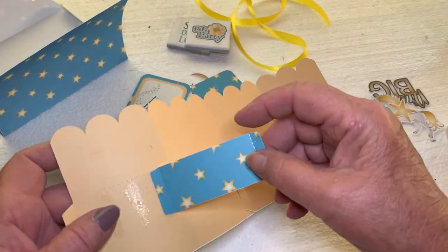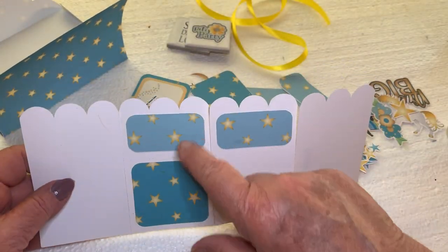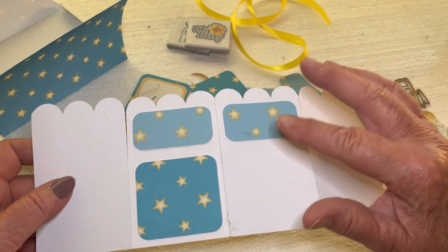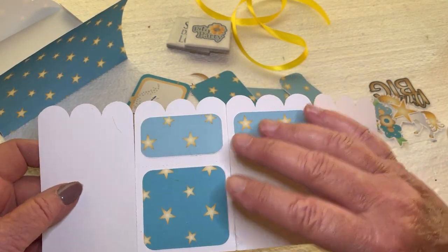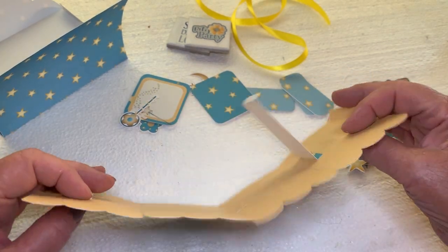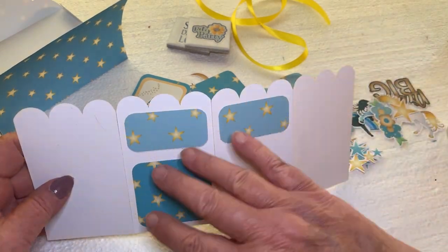So after you do that, you take your outside pieces and you glue those on — you glue all of them. I'm not doing everything right now because I just want to show you, and I like short videos, so this will keep it short.